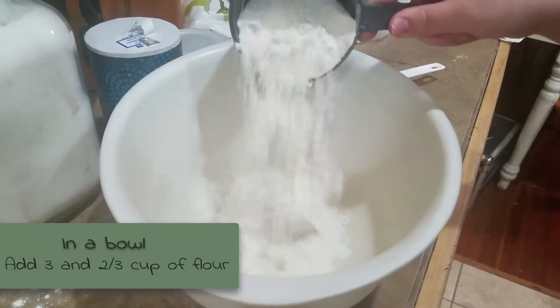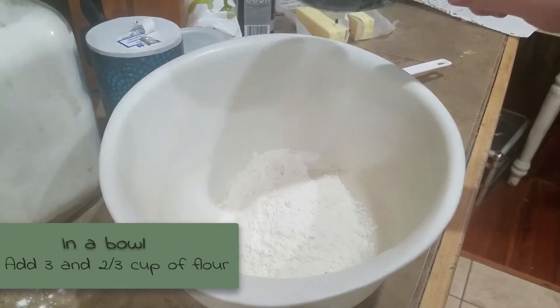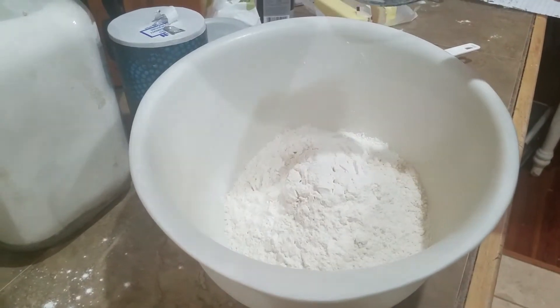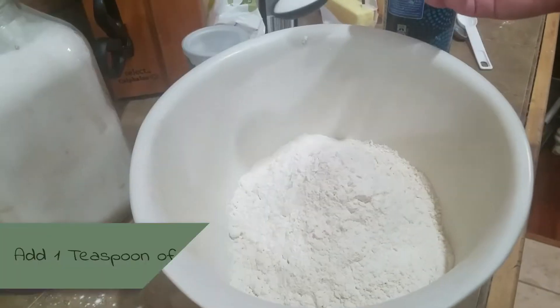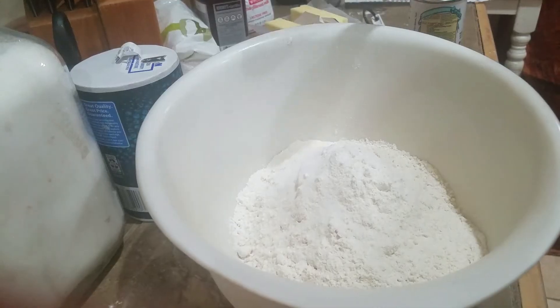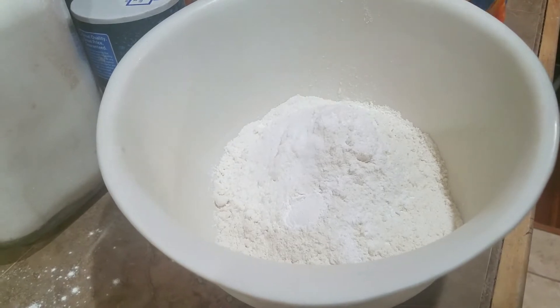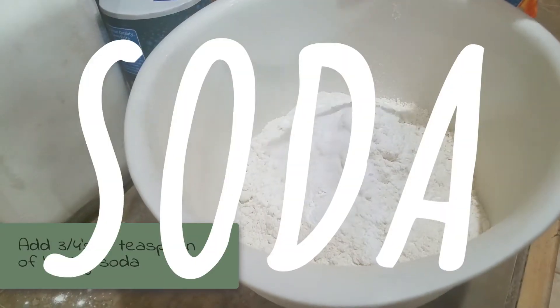In a bowl, add three and two-thirds cups of flour, one teaspoon of salt, one teaspoon of baking powder, and three-fourths of a teaspoon of baking soda.